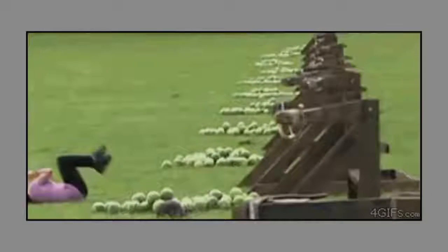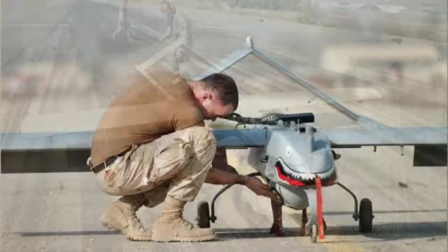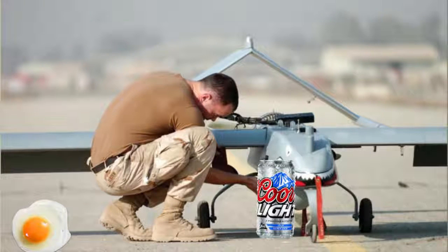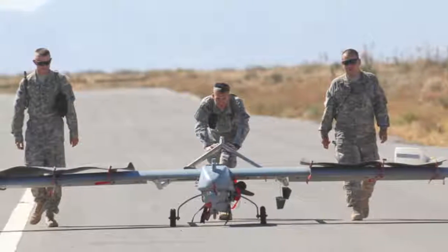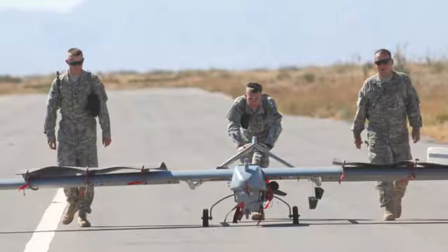Need some medical supplies? This thing has a little compartment that can drop 20 pounds worth of supplies. Soldiers enjoy this feature and frequently use it to fly themselves out beer or drop eggs on their buddies. Silly hooligans.